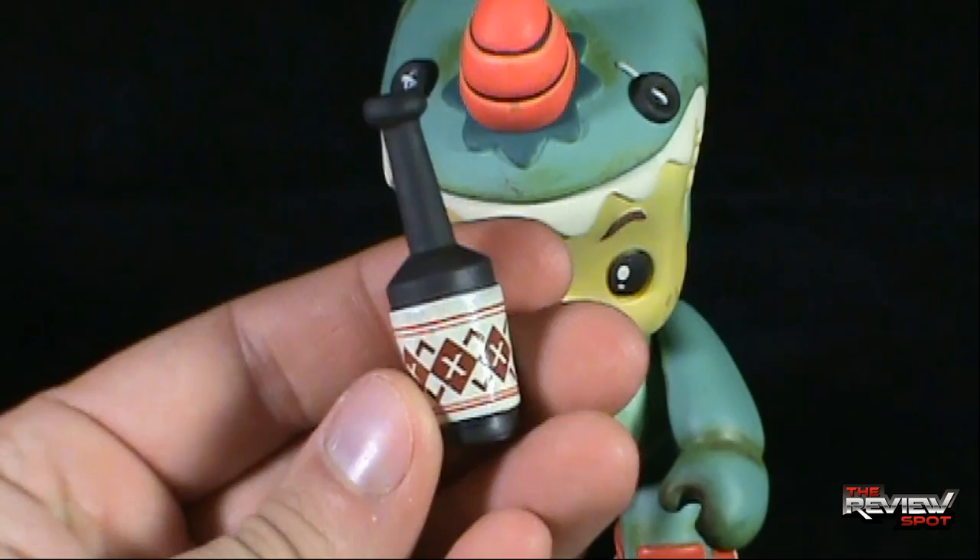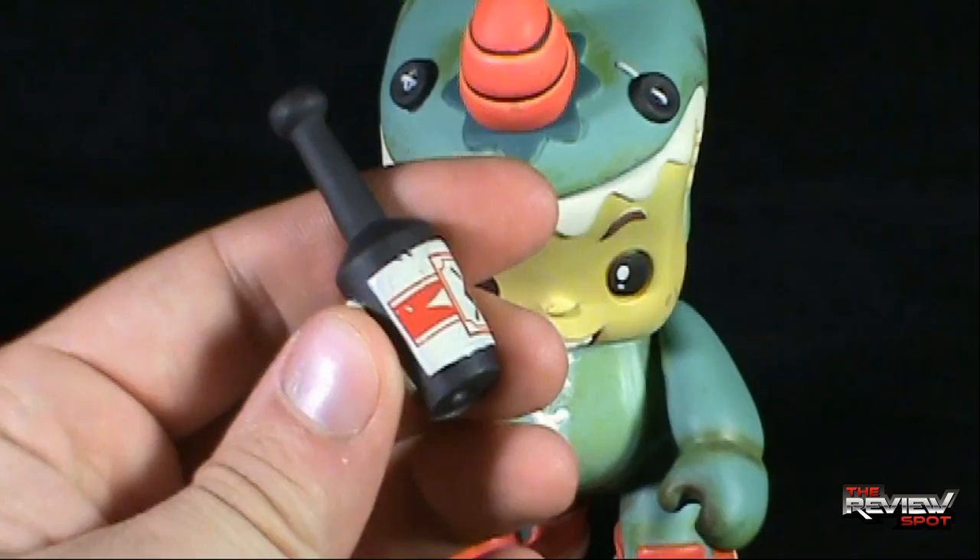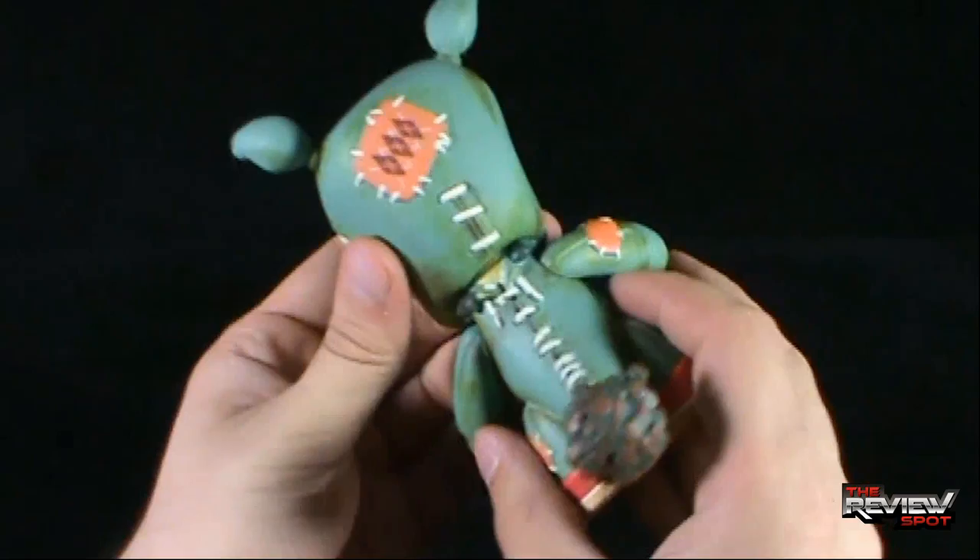Before having a look at the Bitta Kritta, the one accessory that does come with it is a little bottle — a little bottle with a nice label around the bottom, a nice brown label and a nice brown bottle. Let's set that aside and have a look at the Bitta Kritta.